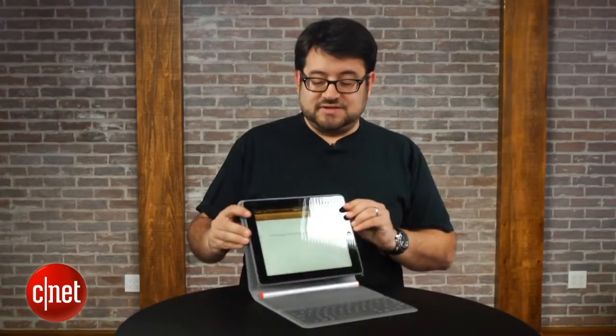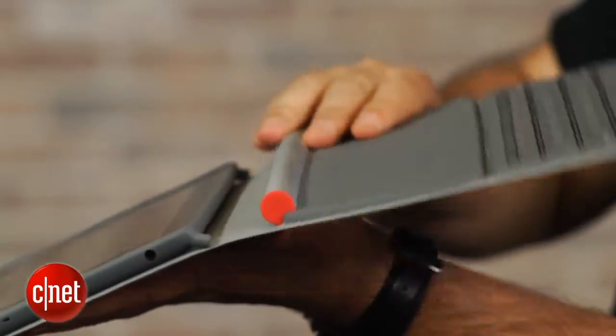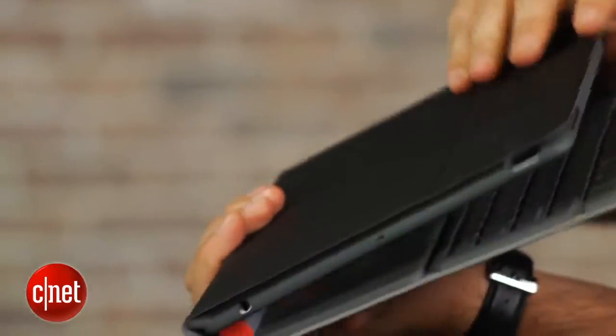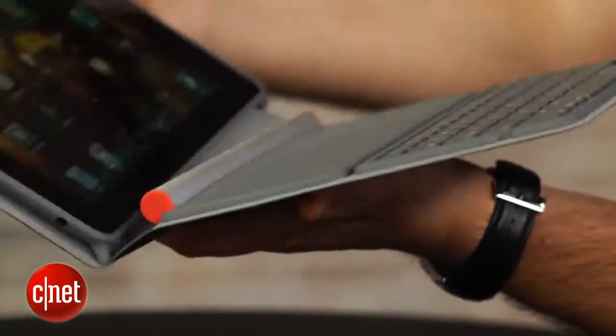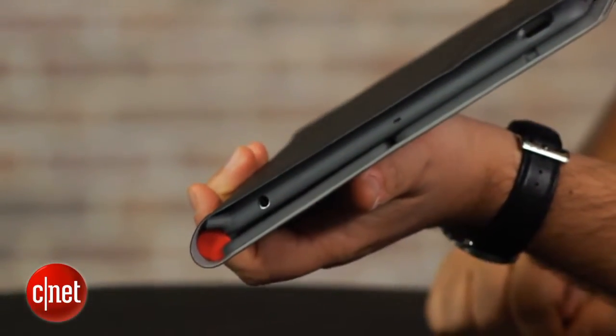Now, when you fold this up, it does fold nice and flat and feels very rigid and sturdy. And this big tubular battery that's here — I guess it needed to be necessary. But when you close it sometimes, it crashes up against the iPad cover and makes for a little bit of hard negotiation to make sure you've nested it just right.